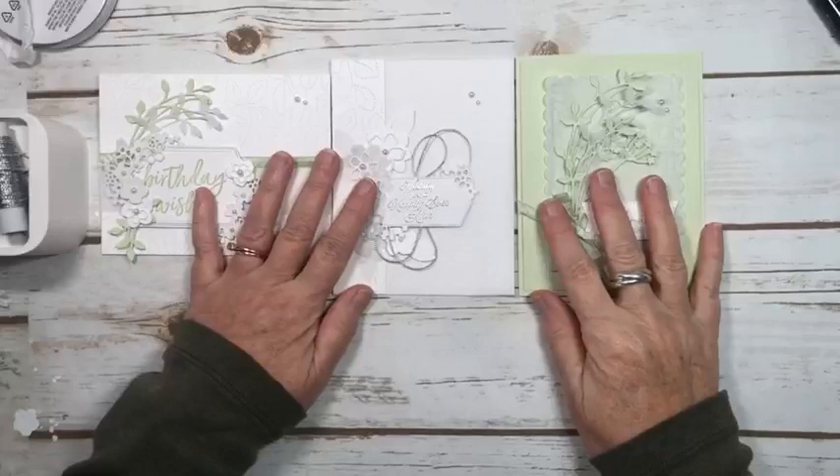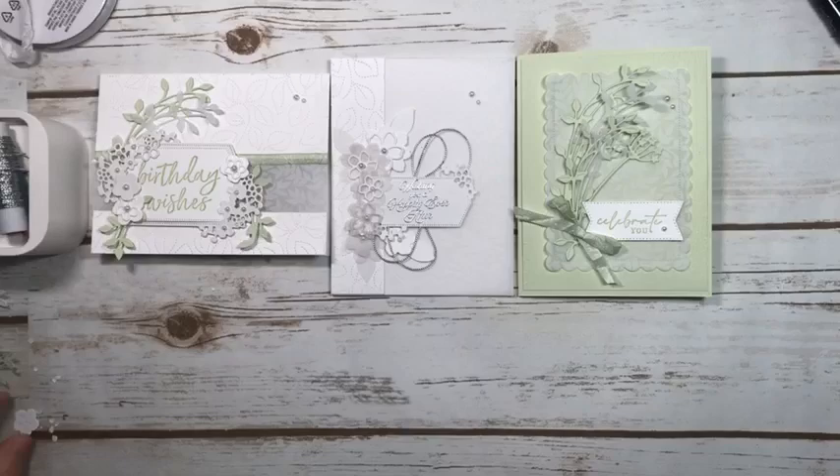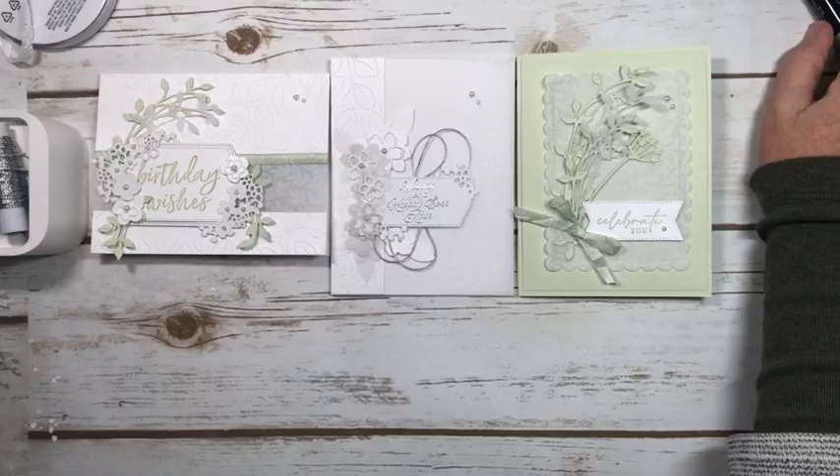I'm going to step away from the specialty vellum for now. Later today I'm going to be designing for the winter stamp camp and also playing with the Country Floral Lane suite of products, again available in the January mini catalog. Thank you for joining me today — I hope you get to try out some of the designs and send them to somebody, because that's the important part: make a card, send a card. I'll be back Friday for sure, but I might pop on another time this week.